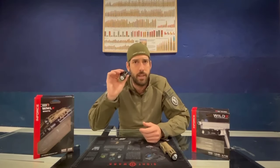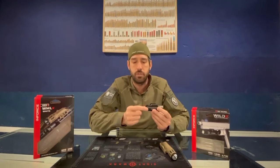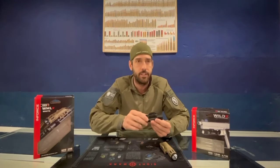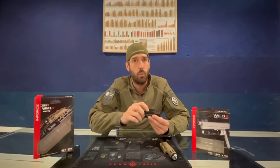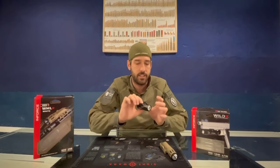Let's start with the pistol one. It's a very compact flashlight with press buttons on both sides, so it will be easy whether you are left-handed or right-handed. For the pistol model we will have 1000 lumens, so it's very powerful for this little size.